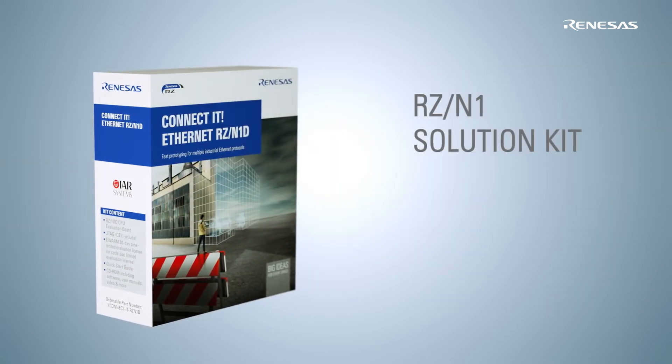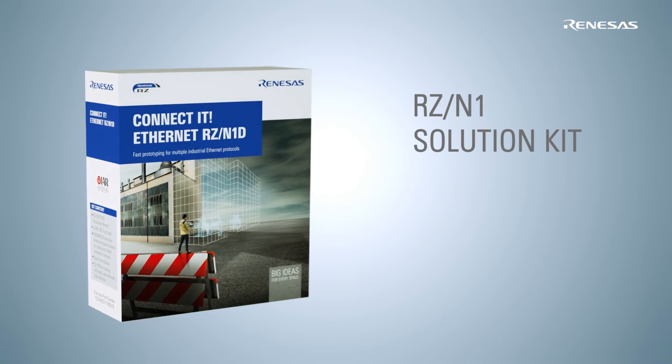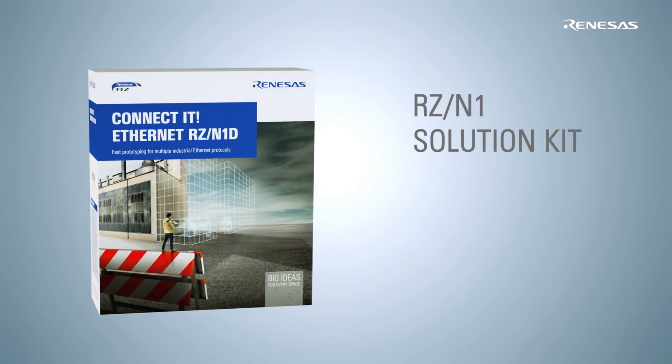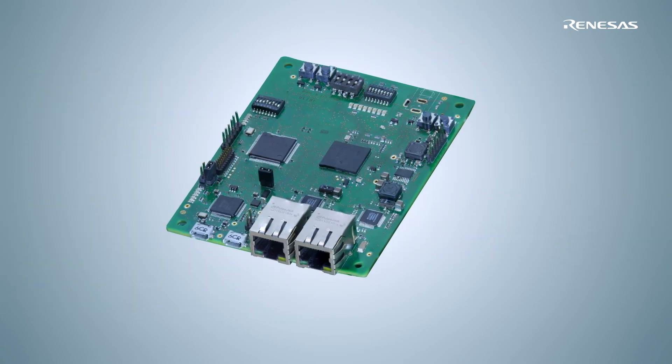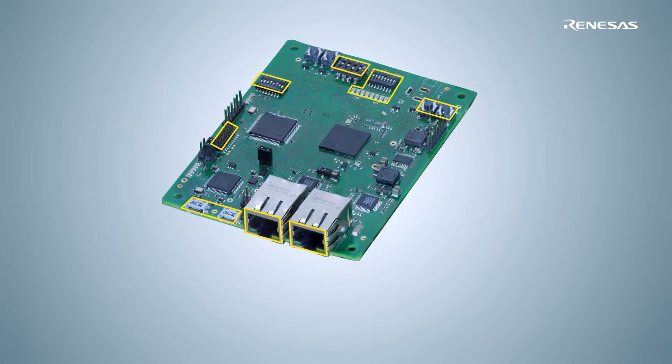You can directly start to evaluate our new RZN1 family with our flexible RZN1 solution kit. For each of these three device versions, we have a small CPU board supporting the most important features and interfaces.